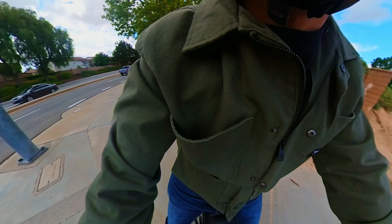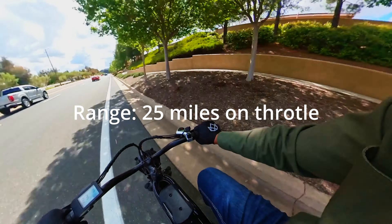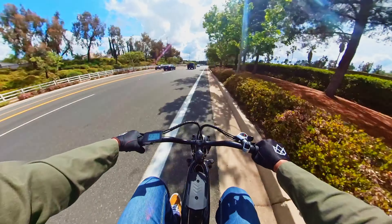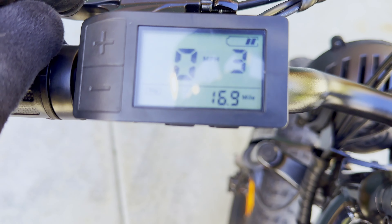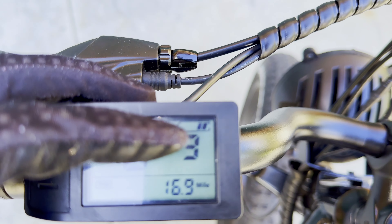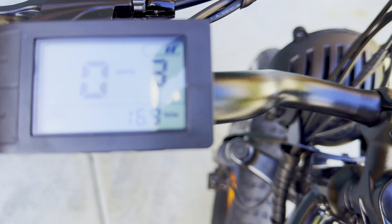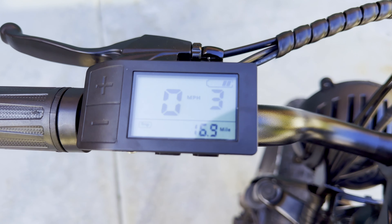In terms of range, the website claims 25 miles on full throttle — I'll link that in the description. I did test it and didn't quite reach 25 miles; I got 16.9 miles with the battery indicator showing two bars remaining, and that was on throttle only with no pedal assist whatsoever.